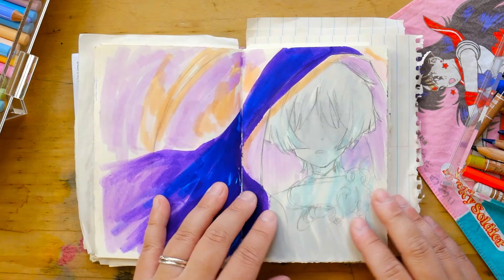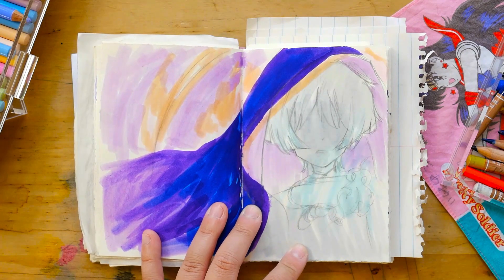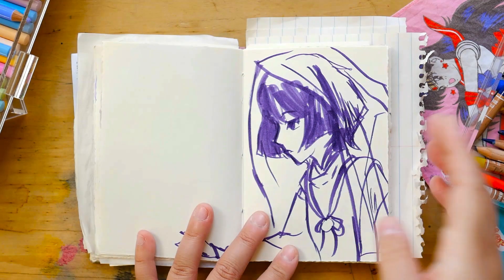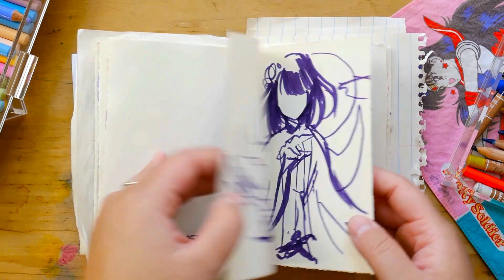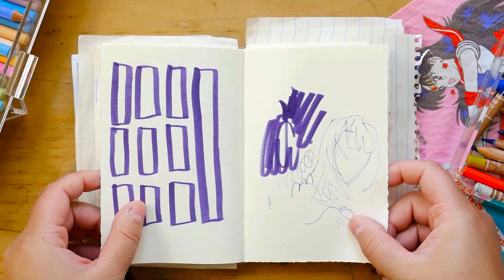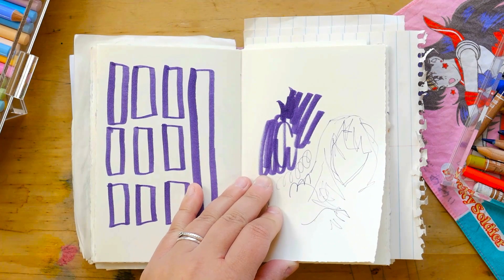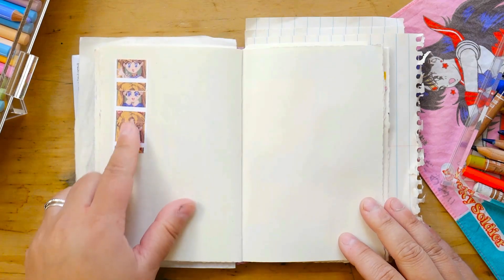These are characters from Genshin. At that moment I was just kind of rapid-fire looking at references and trying things out. Same with this — more Genshin. I know it's a lot of Genshin, but that's just easy — I think about Genshin a lot, I play Genshin a lot. So whenever I feel like drawing, I just pick a character and go.